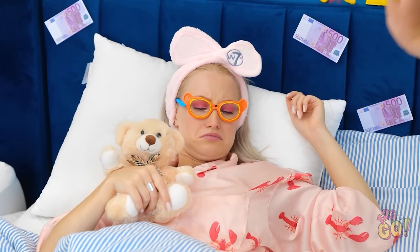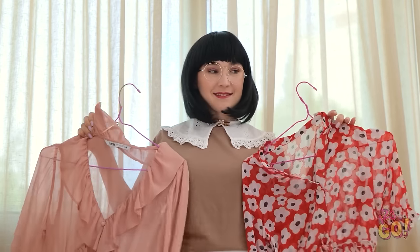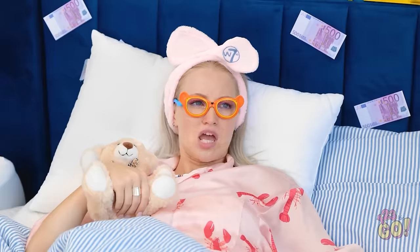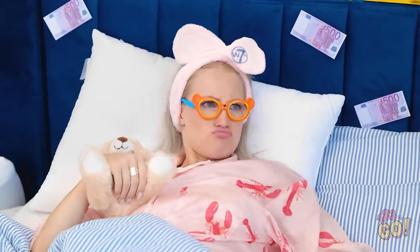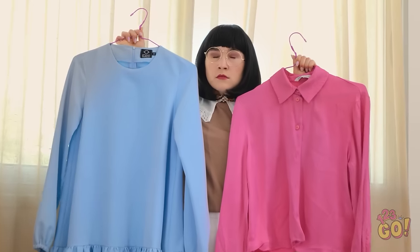Oops! Is it morning already? Wakey-wakey, ma'am. Sorry about the flowers. What would you like to wear? I don't know. None of them. These are nice? No! It's so sparkly! No! I don't like them! Maybe we keep it simple? Nope! I need a new job. These are all the clothes in this house. No! Seriously?